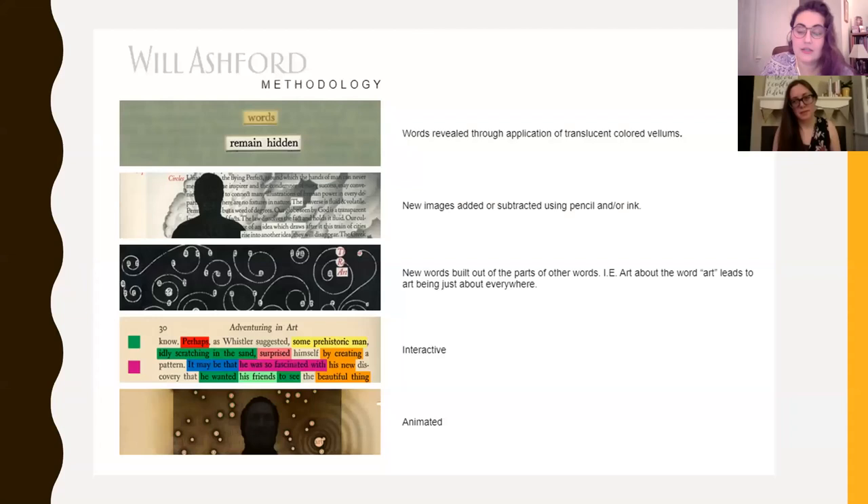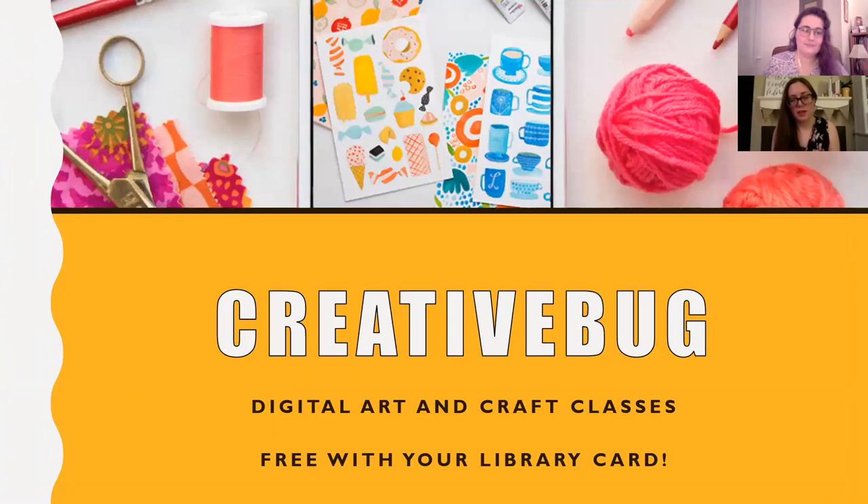Will Ashford shared his methodology on his website, which is really helpful. He focuses on revealing words and then, in contrast, concealing words to create new meaning. Similarly, he adds and subtracts images to create new images, and uses new words built out of other words. He made an artist book called Art, and if you zoom in you'd see he's constantly creating the word 'art' out of individual letters scattered throughout the pages.